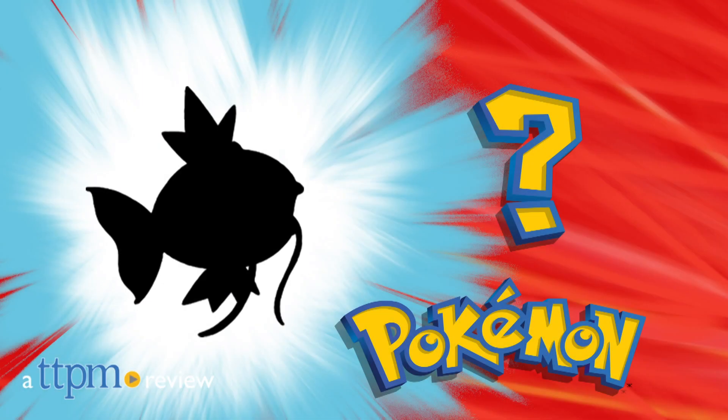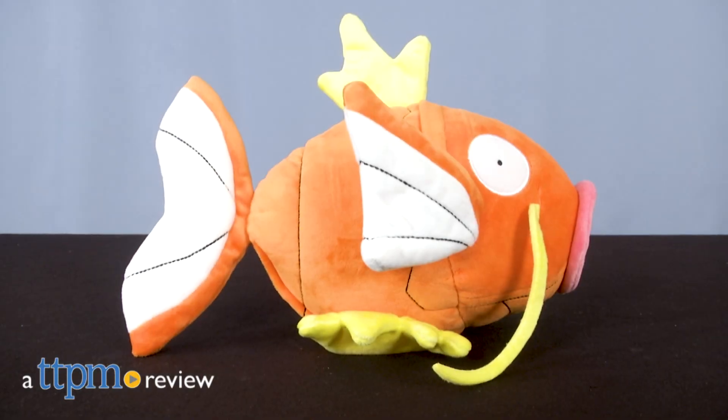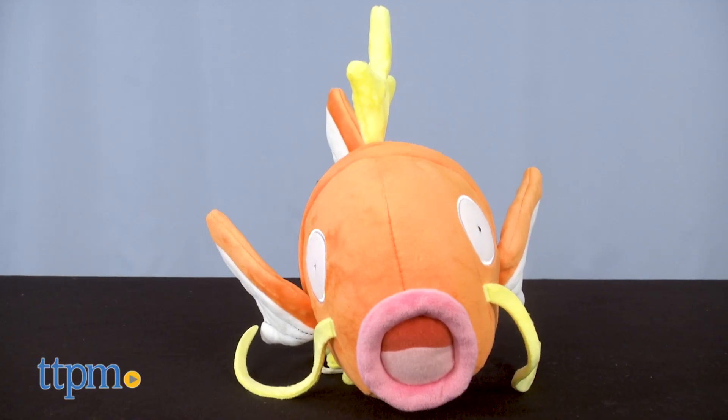Who's that Pokémon? That's right, it's Magikarp! Hi, I'm Mario from TTPM, and today we're talking about the flopping action Magikarp from Wicked Cool Toys.